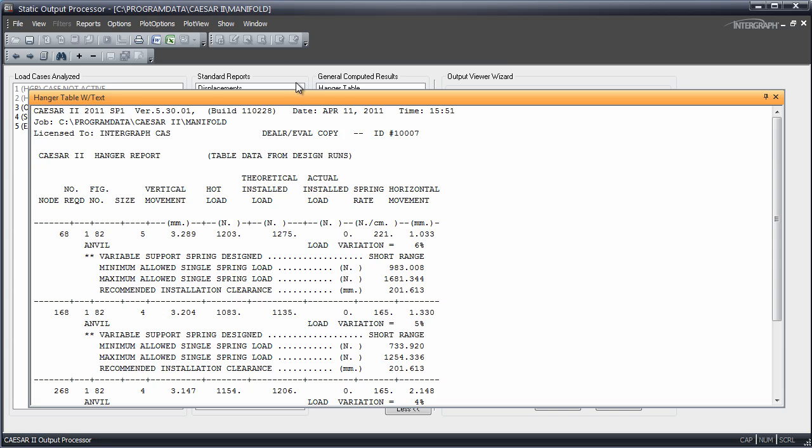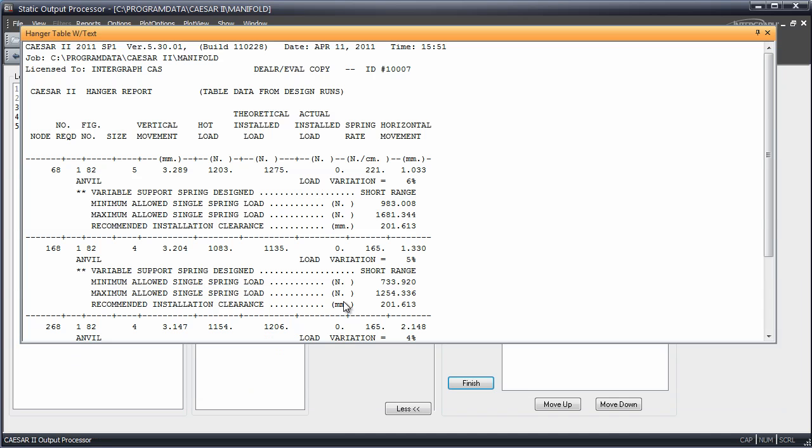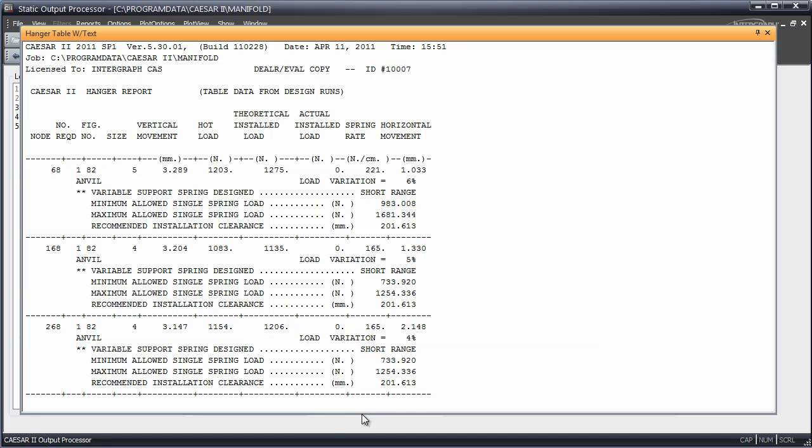Here we'll see what the selections are. We have two different sizes of springs selected for these three points. At node 68, we have a size 5, and at the other two nodes we have a size 4 anvil spring, figure 82, which are short-range springs. They each move about 3 millimeters, and their hot loads center about 1,100 newtons. They have a 5% load variation.